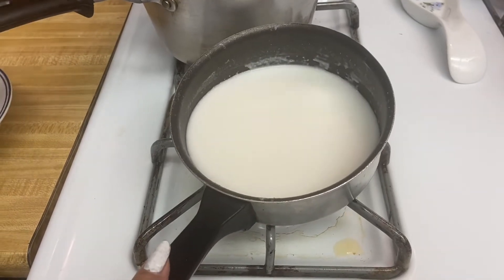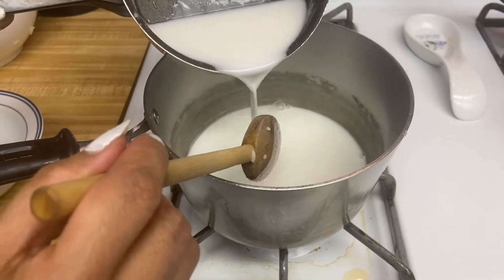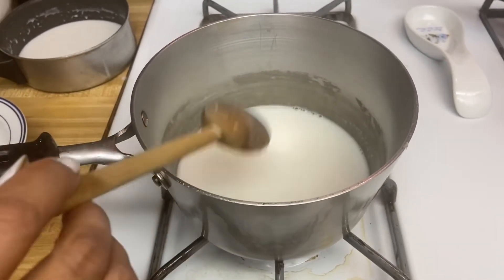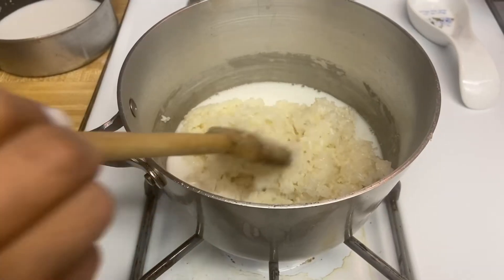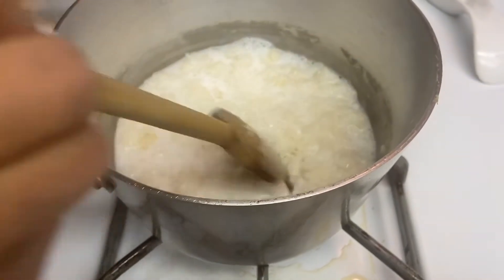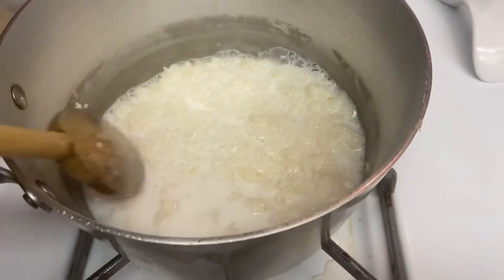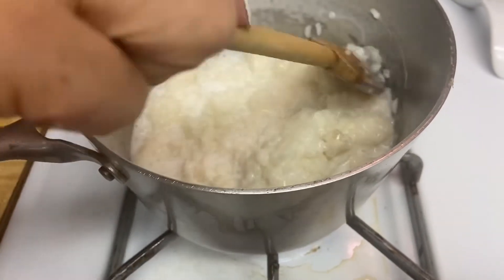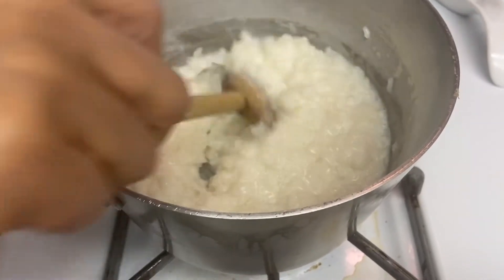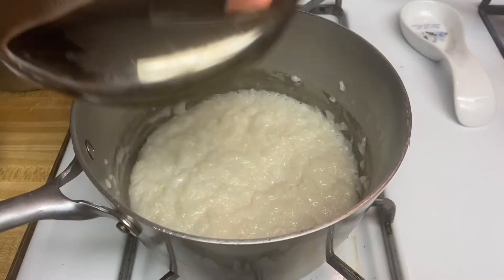The coconut milk has already been boiling, so I'm going to switch it off. Make sure you have enough coconut milk to cover the rice. Now adding the sweet rice, just mixing the coconut milk and the rice together. That's beautiful. I'm going to cover it for about 20 minutes.